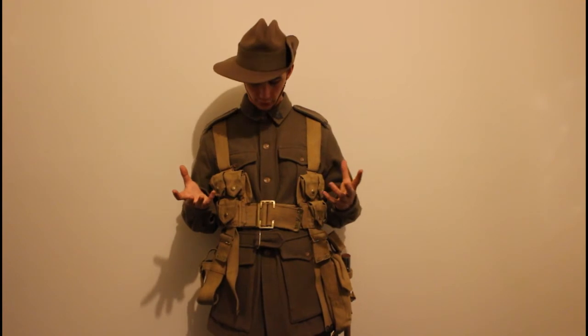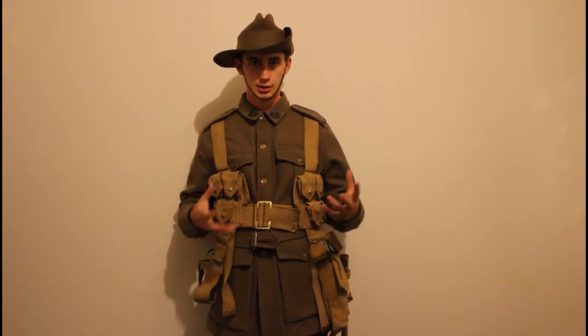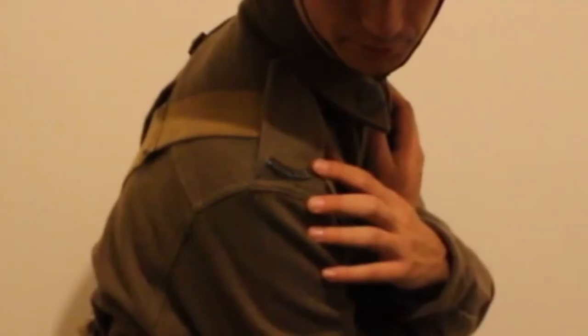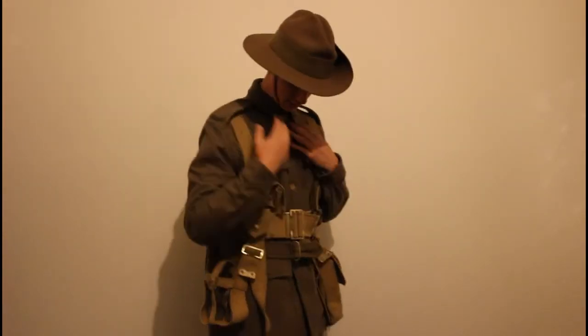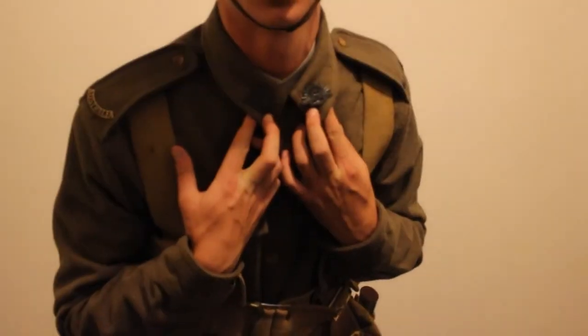Underneath we've got the tunic. This is the second pattern tunic, which was a bit more of a pea soup color, though it also had the brown generic British look to it. I've got the Australia shoulder titles and the rising sun collar badges — you can zoom in on those.